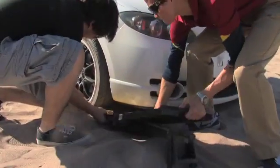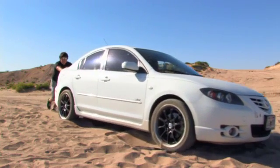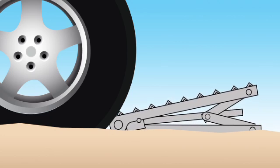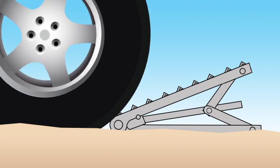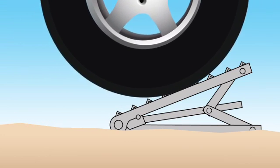The Traction Jack was designed to address the problem of traction loss while off-road driving. Using it couldn't be simpler. Adjust the jack to the proper height and place it under one of the tires. The Traction Jack's combination of metal and rubber surfaces quickly allows suitable traction to get out of almost any situation.